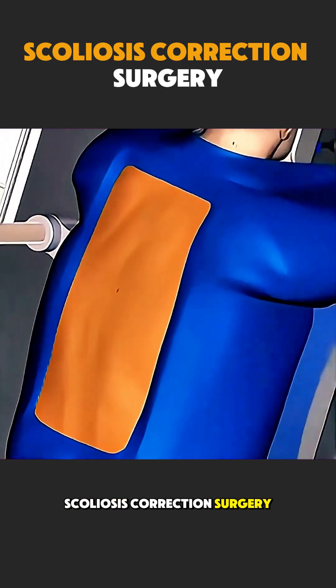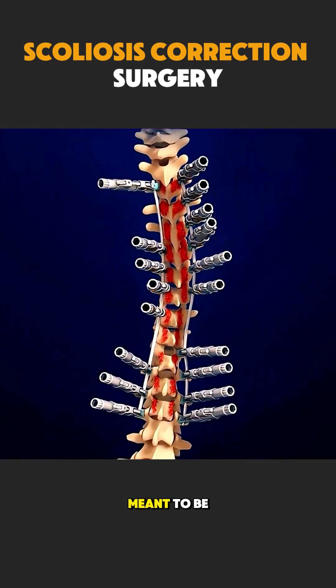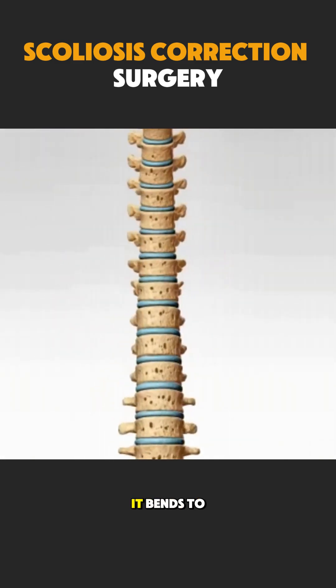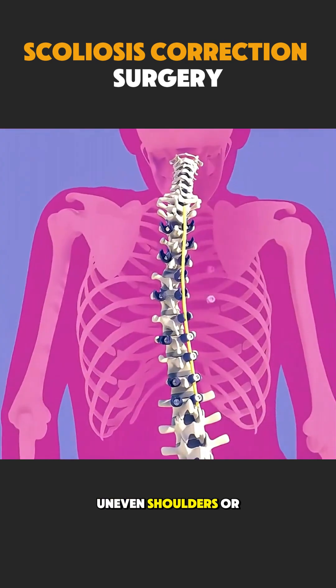Scoliosis correction surgery is a procedure used to straighten an abnormal sideways curve of the spine. The spine is meant to be straight, like a strong pillar. In scoliosis, it bends to the side, forming a C or S shape, which can cause pain, poor posture, breathing problems, and uneven shoulders or hips.